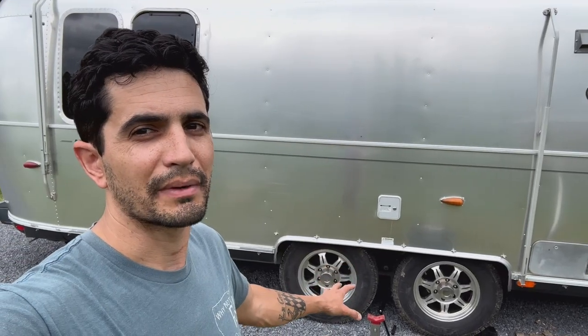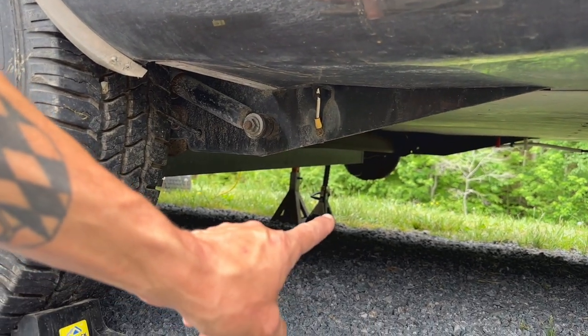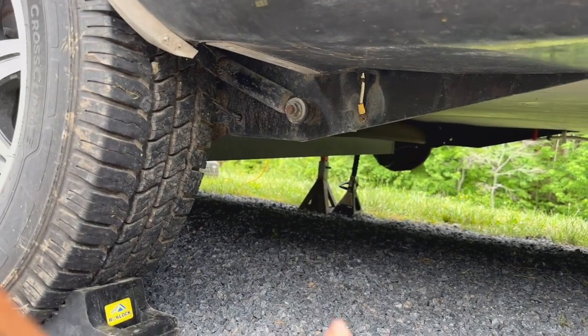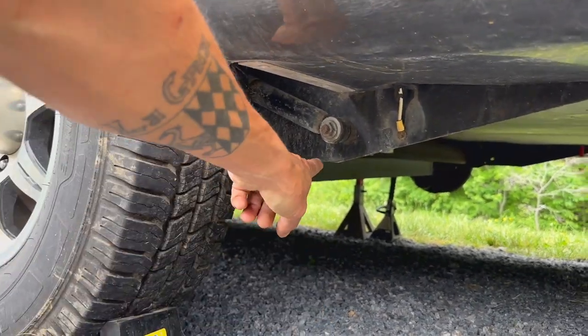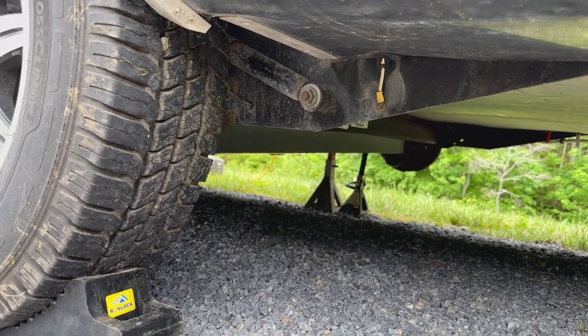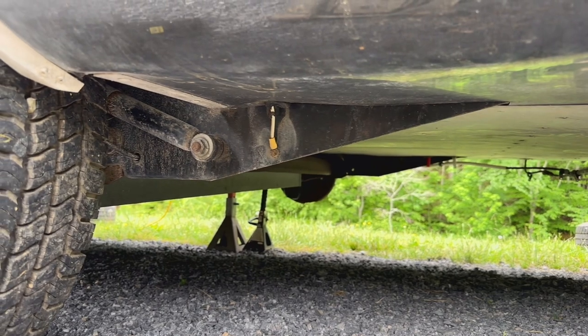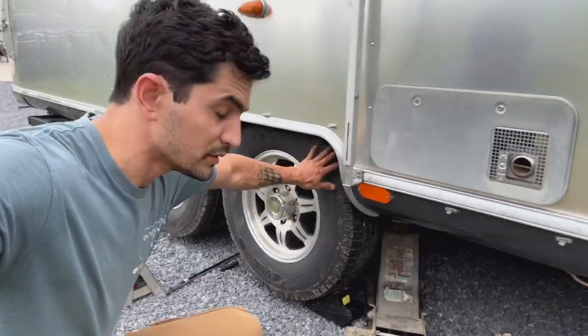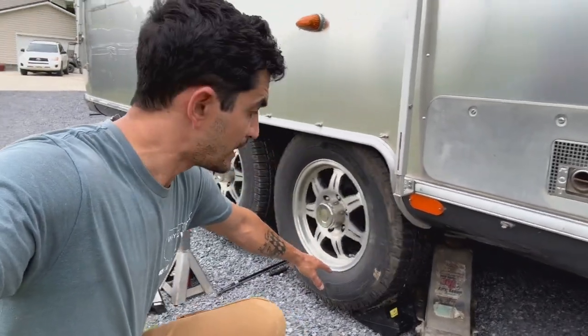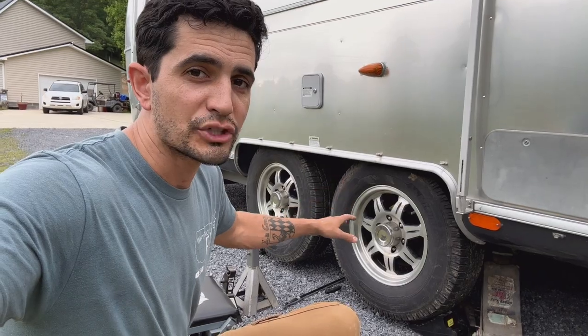I already went ahead and broke loose my lug nuts, so now I'm going to jack this up and get it on a jack stand and take the tires off. On the other side I already have the wheels off. On this side I just wanted to show you where I'm going to be jacking from — right at that point of the frame — so it's nice and secure, directly on the frame, not messing up any body panels. Now I have it jacked up, the wheels are free from the ground, so I'm going to get the lug nuts off, take the wheels off, and get it on a jack stand.